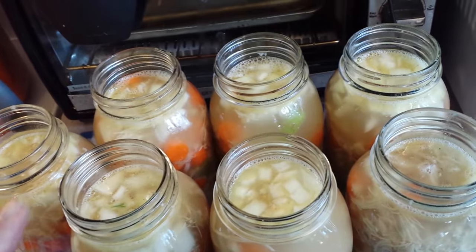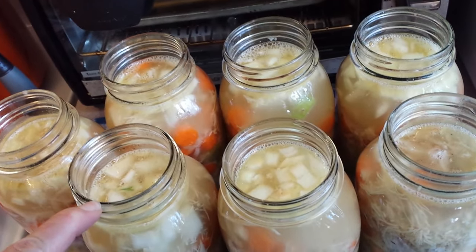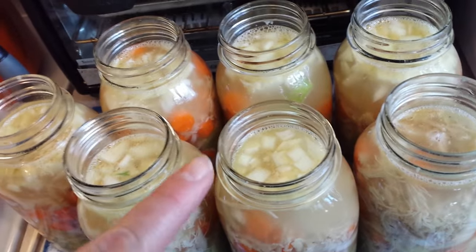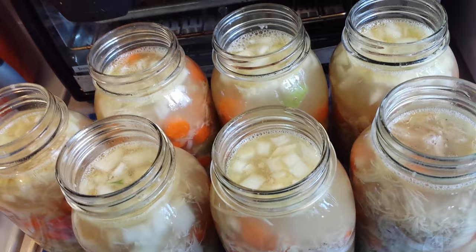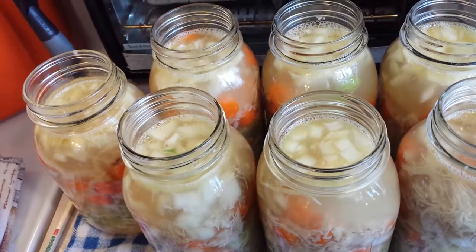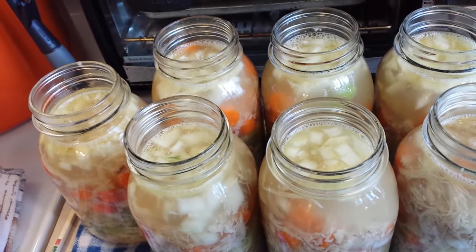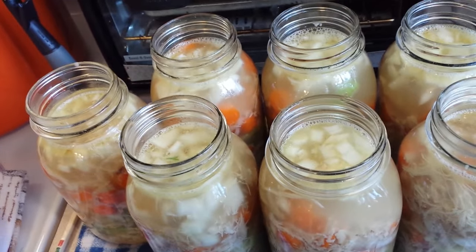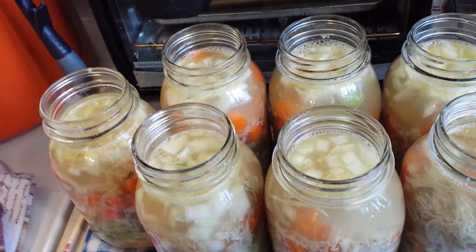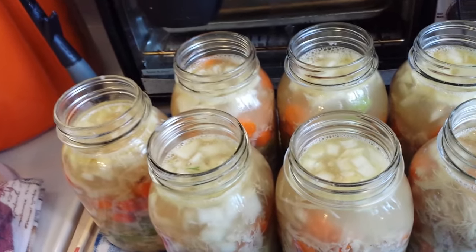I'm probably not going to show wiping the rims — I put a little white vinegar on a paper towel or disposable napkin because there's meat and a little grease from the broth. I wipe the rims off, put a clean washed brand-new lid on each jar, and a ring. Fingertip tight — I don't love that term, but I just turn them until I meet a good amount of resistance and don't go any further. If the rings are too loose you'll have more siphoning and more opportunity for stuff to get under the seal.